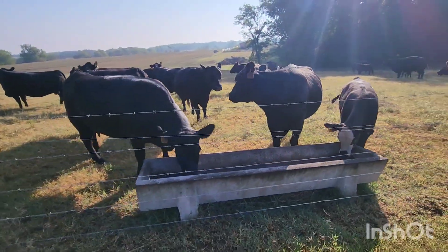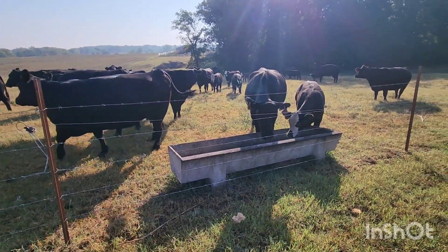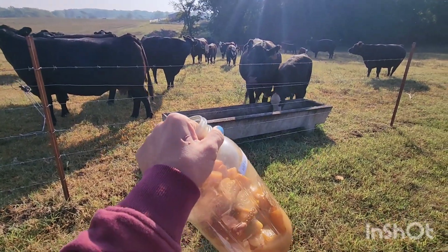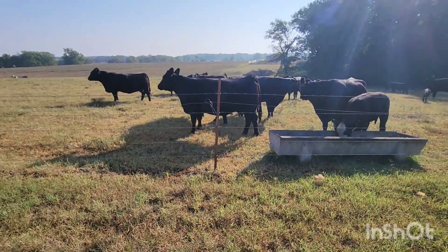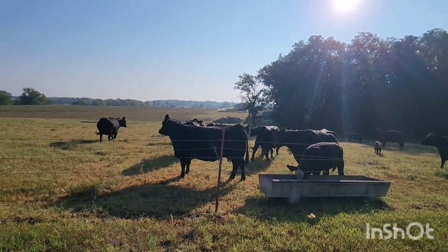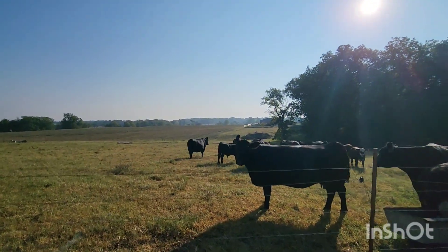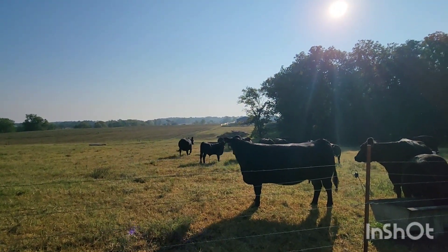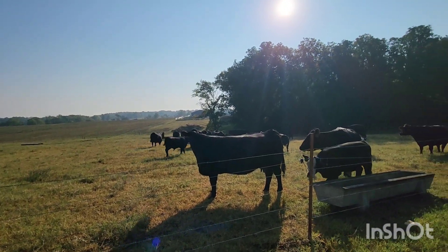I'm out here feeding apple cider vinegar to the cows — it's homemade, it's awesome. I've got a cow that's kind of honking like a chicken, just a little respiratory issue. Ben's calling them over there, so I'm really doing quite the opposite of what he wants me to do right now, but one of them really needs apple cider vinegar.